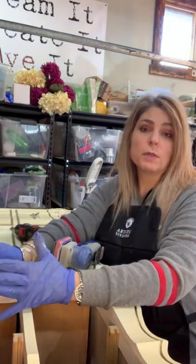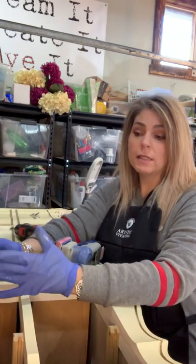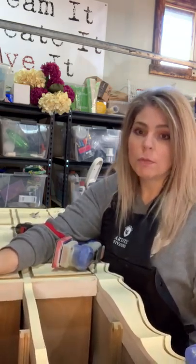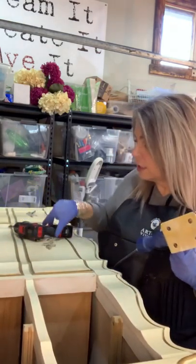I picked this up from somebody who was going to refinish it and then ended up just buying one already refinished, because it is kind of a pain to do. And every single drawer goes in on this dresser, but it didn't go in smoothly, so we've had to sand down every single drawer.